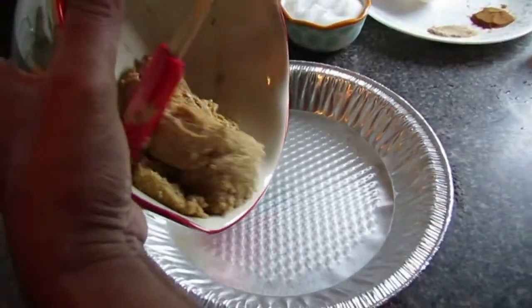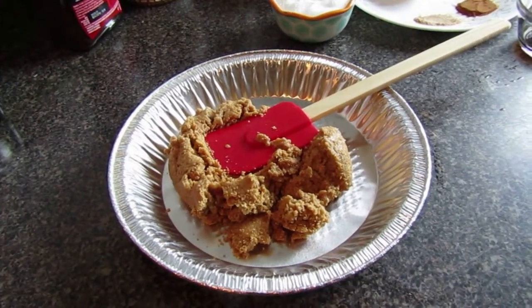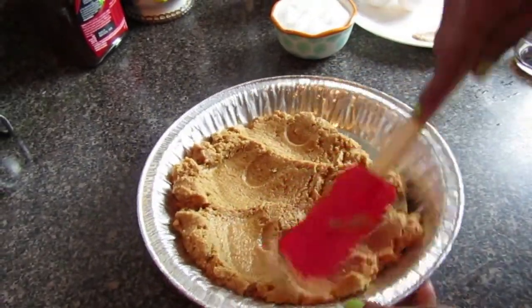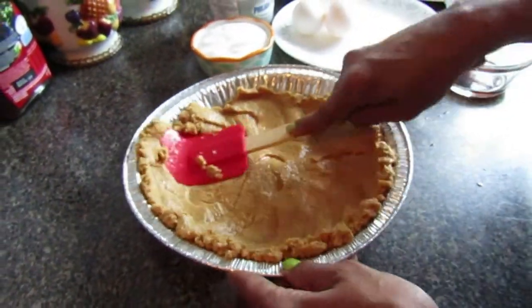Now that we have it as a paste, we're going to put it into our pan so we can start molding the crust. Just lightly take a spatula or a spoon to flatten out the crust, spreading it out to the edges.